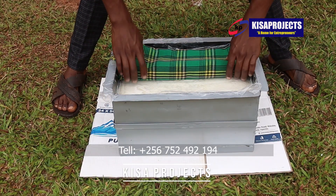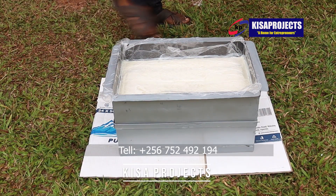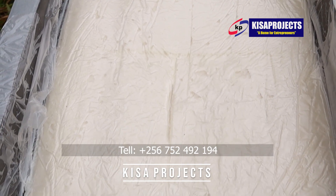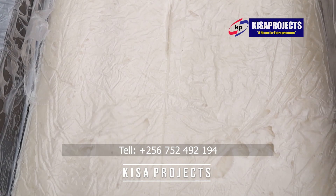This is how you can remove soap from the mold. Point number one: make sure that you have the right formula. Point number two: make sure you're using a saponification loaf mold.